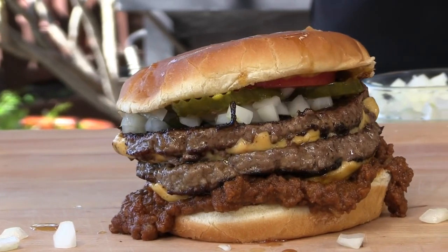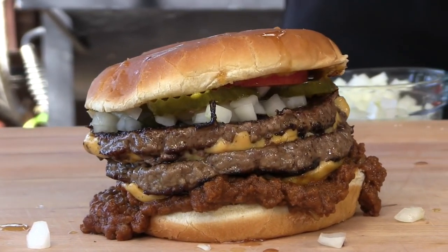Thank you for stopping by Ballistic BBQ. On this video I will be making the double chili cheeseburger from Tommy's Original World Famous Hamburgers out of Southern California. Let's get going.